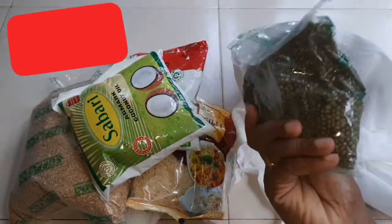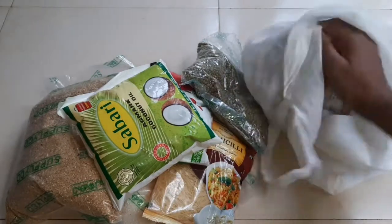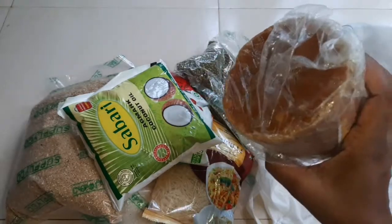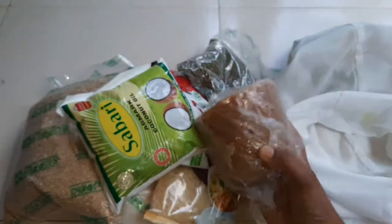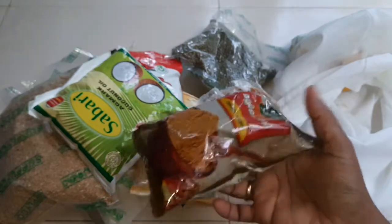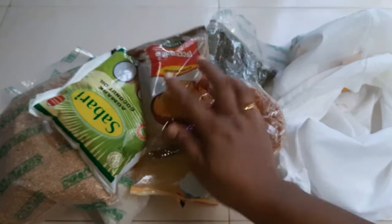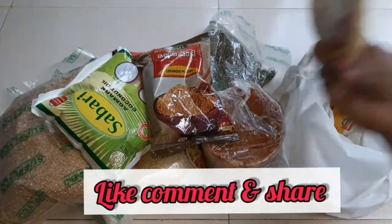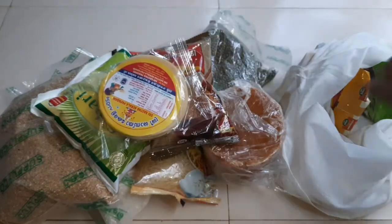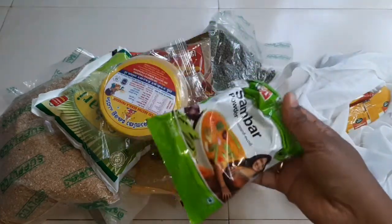Then we will add more. When the food is not made, I will be able to make the food.